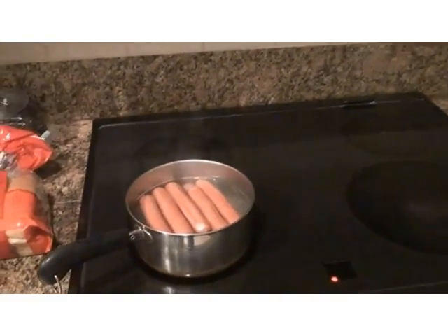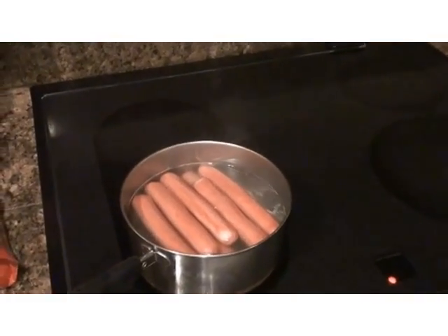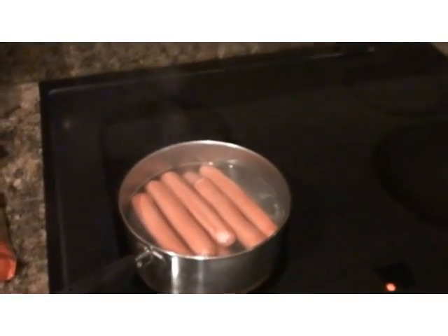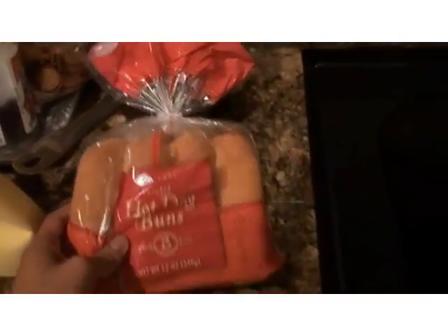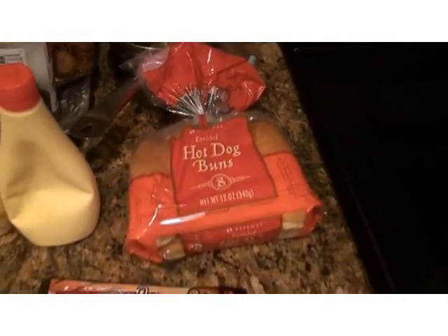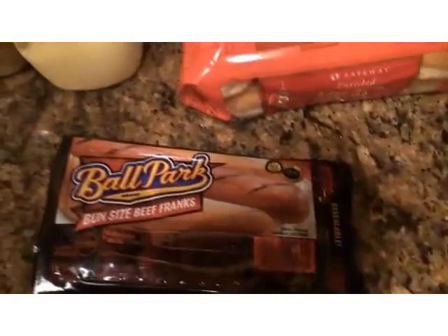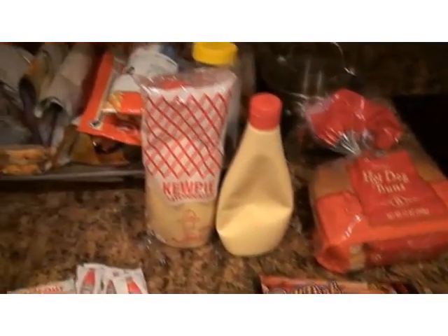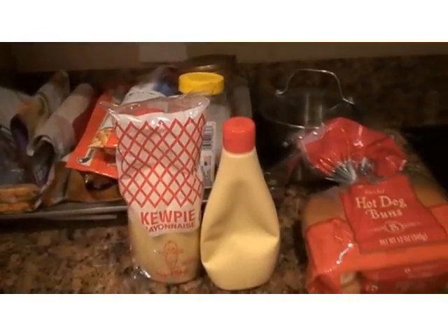Hello everybody, today I'm going to teach you guys how to make some delicious hot dogs. The things we'll need are hot dogs obviously, and some hot dog buns. Any buns will do. I think the ones with sesame taste better but I couldn't get them, so we'll just do it with the regular ones. The ballpark or beef bun is pretty good. And then we need the mayonnaise — I got these from the Japanese supermarket because they taste a little bit different.